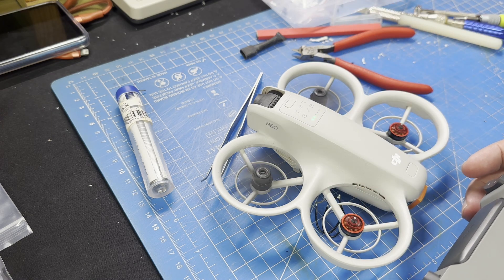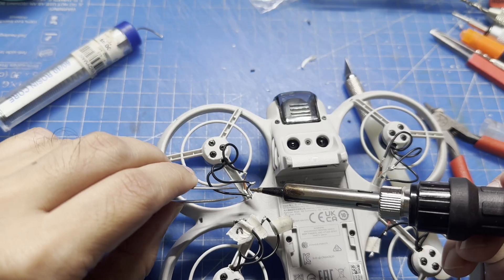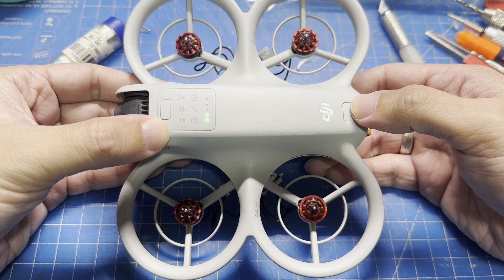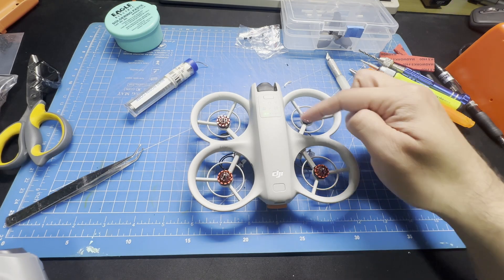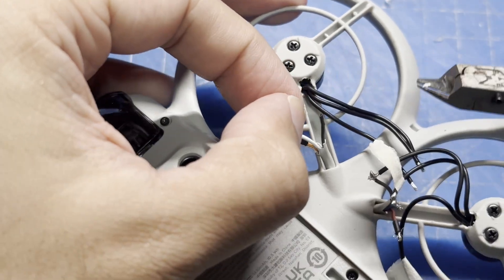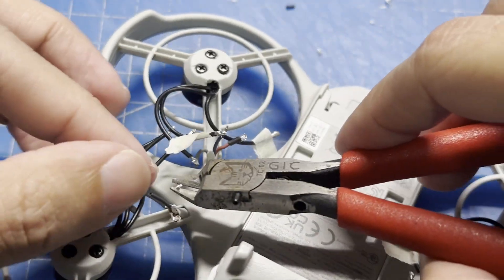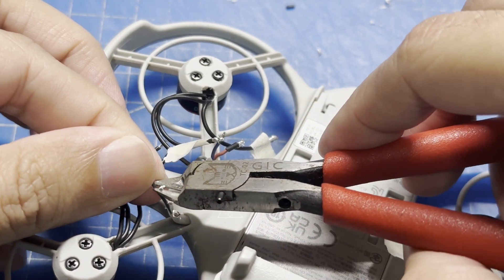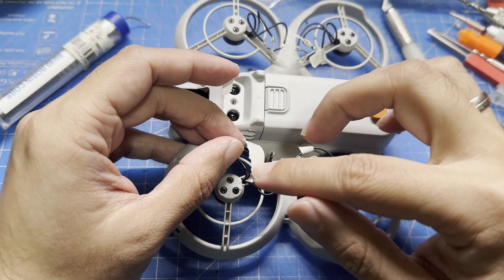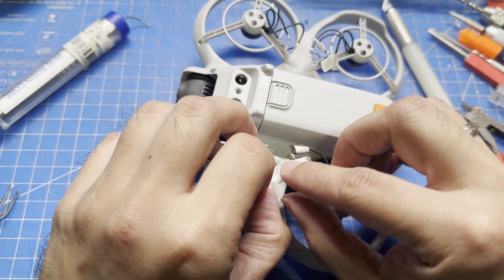With that cleared up, we can proceed with the other motors, doing the same steps for each one. Now that we have all four motors in place, we'll check the direction they're rotating just to be sure. There's still too much slack on the wires, so we'll trim them down and basically redo the soldering. Just make sure you do this one wire at a time so you don't mix up the order. You can use whatever insulation you have handy — here I just used a bit of electrical tape to keep the wires from dangling around.